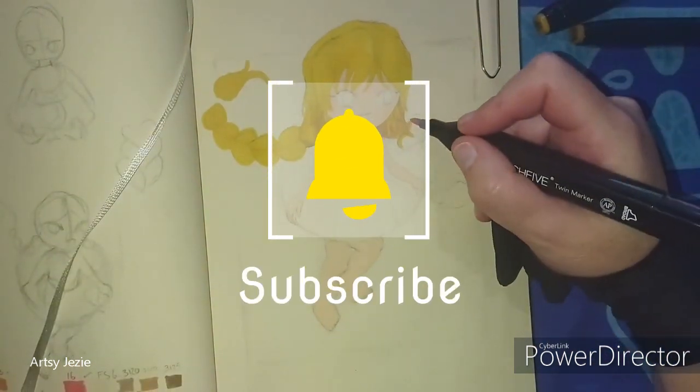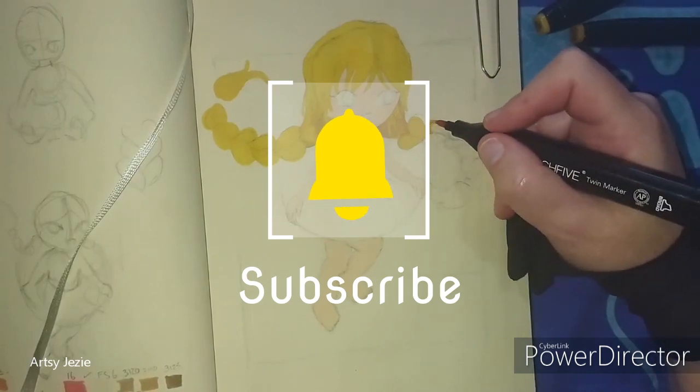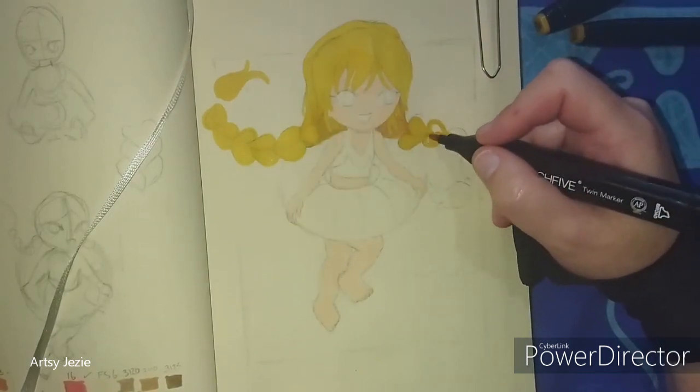If you would like to join me on this journey, please like and subscribe, and remember to switch on notifications so you don't miss my next release.